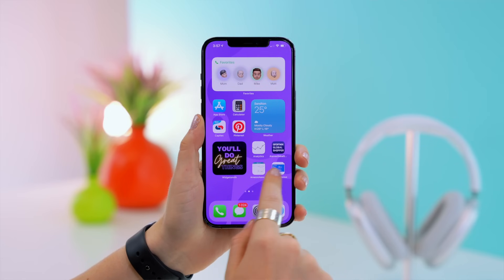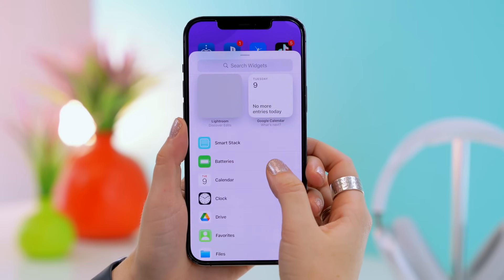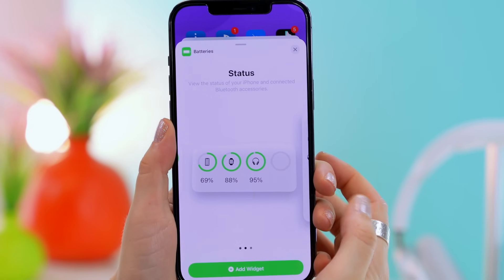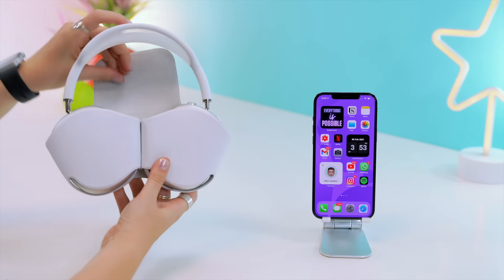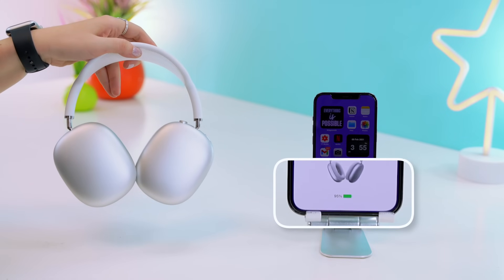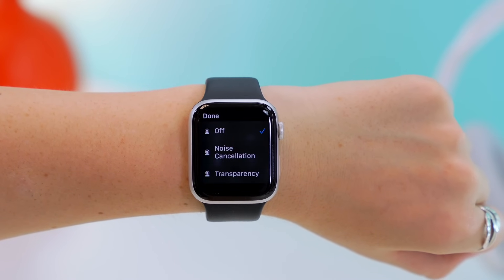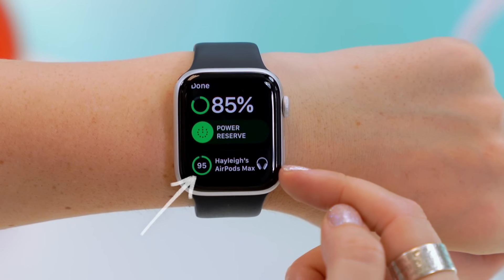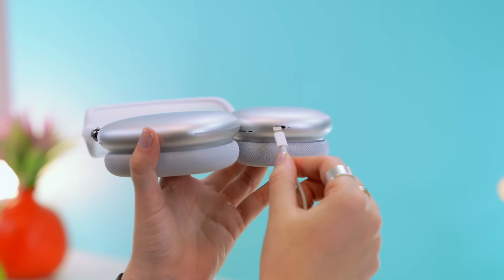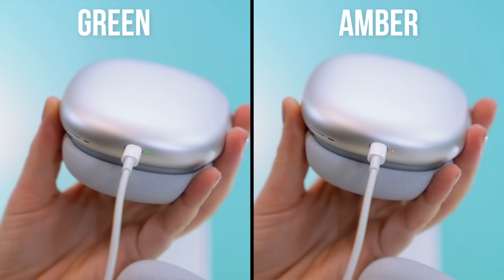Did you know there are a ton of different ways to check the battery percentage on the AirPods Max? The first way is by heading to your home screen, long pressing, clicking the plus icon, and scrolling through widgets until you see the battery widget — the longer one displays the percentage. Another way is every time you remove your AirPods from the smart case, you'll see the battery percentage pop up. If you have an Apple Watch, open the control center, connect to your AirPods Max, then scroll up to see battery percentage. Finally, when you plug them in to charge, the LED indicator shows green for above 95% and amber for below.